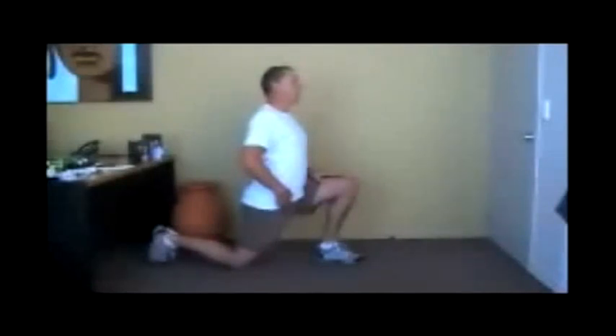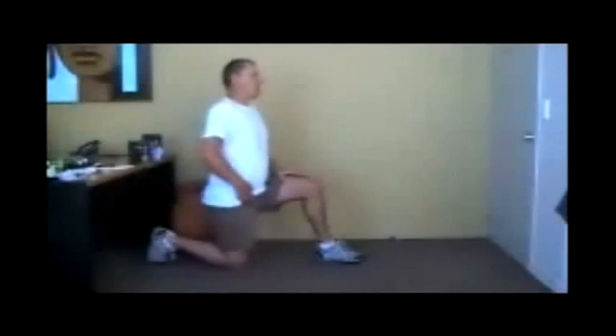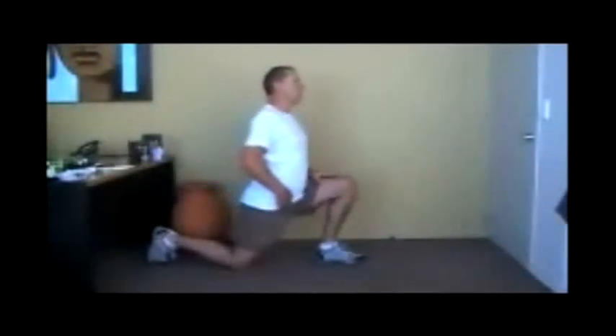you place the muscle in a state of tension, hold that tension while contracting the muscle for 6 seconds. Then release the tension, breathe in, breathe out, and repeat — do this 3 times.